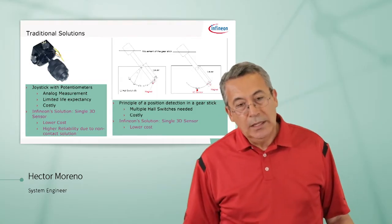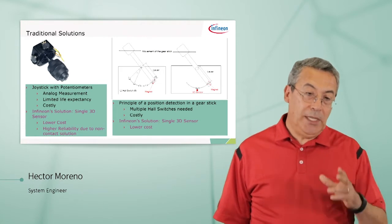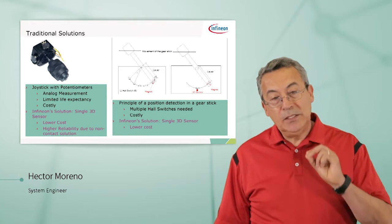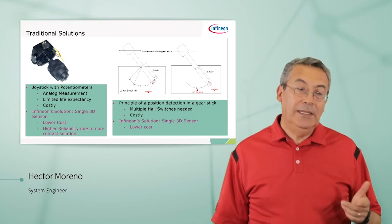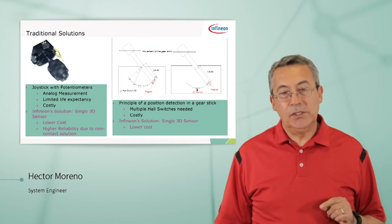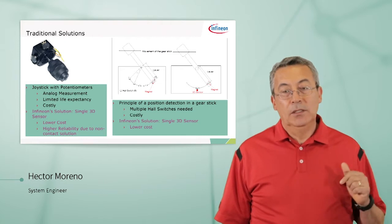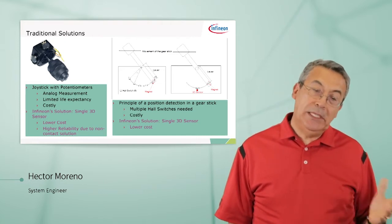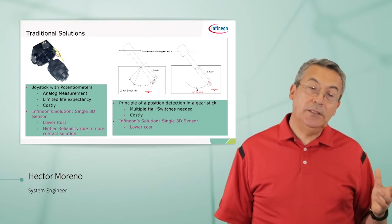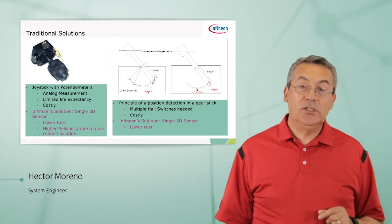Traditional solutions: in the past, for example, joysticks used to be made with potentiometers — analog measurement — with a limited life expectancy because of the friction inside the potentiometers. Our solution is a single 3D sensor: lower cost, much higher reliability because there's no mechanical contact, no physical contact between the part you're sensing and the actual sensor.